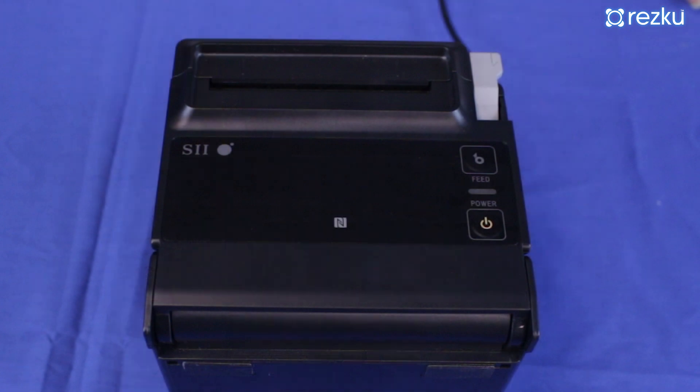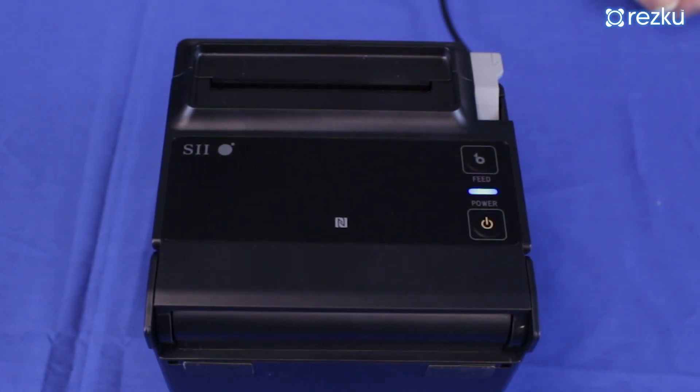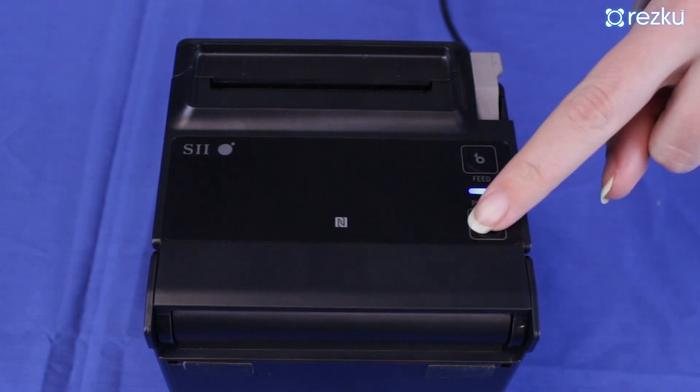On the top of the printer, the button marked 'power' is the on/off button. To turn the printer on, short press the power button once. To turn the printer off, press and hold the button for five seconds.